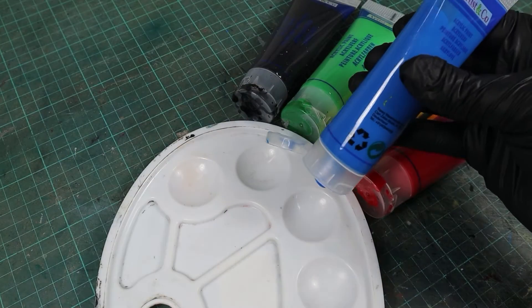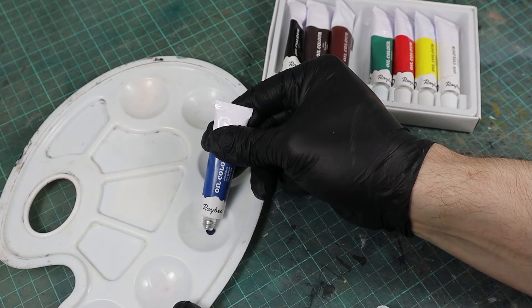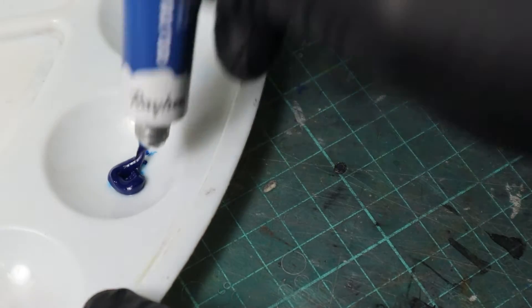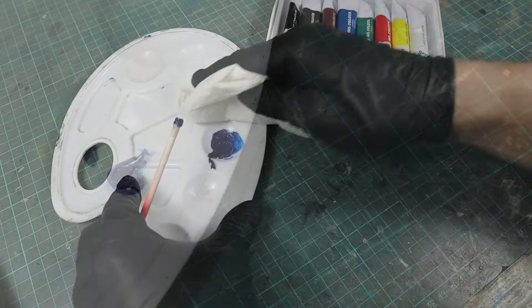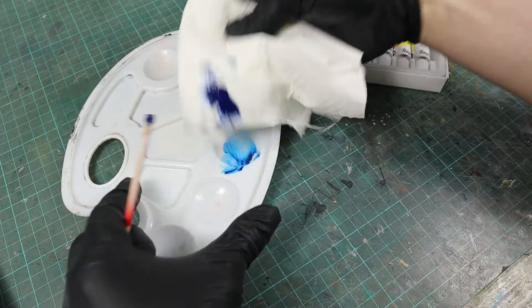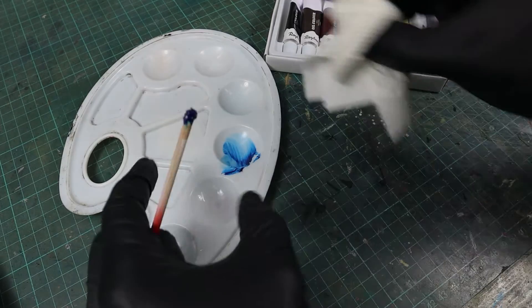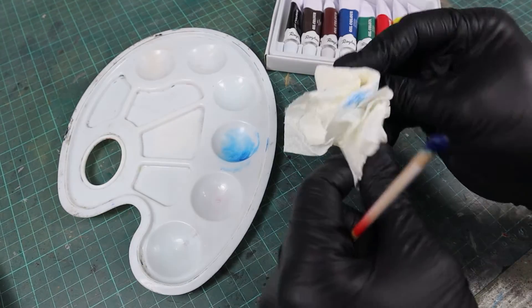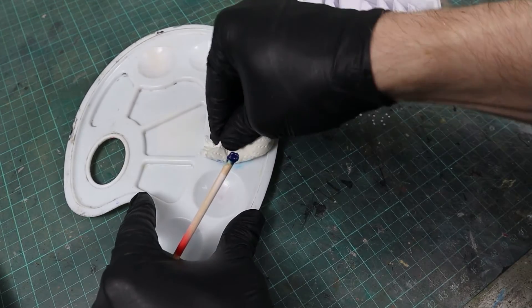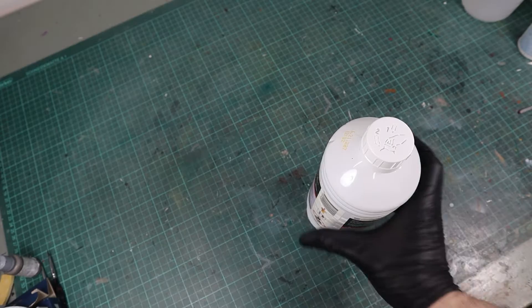While acrylic paints primarily consist of pigments, water, and a binder, oil colors are made up of pigments and oils. They have a consistency similar to toothpaste but can be thinned with special thinners, and the thinner you use for oil paints does not react with your dried acrylic color — especially not if you varnished it before. Oil colors are highly efficient and even a small set can last you for years. Modern oil paints dry in about a day depending on the applied thickness.